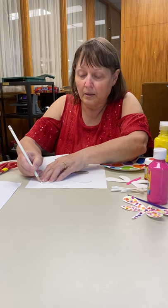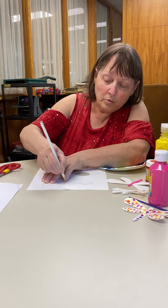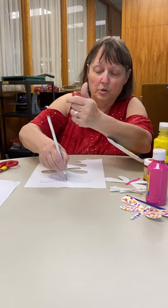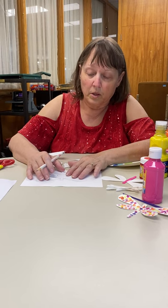I'm using cardstock because I think it holds the paint better. You can probably use construction paper if you want. You might be able to use some regular paper, as long as the paint's not too wet.